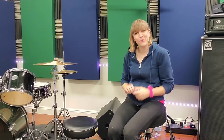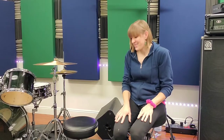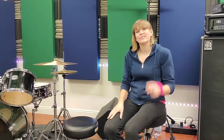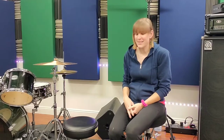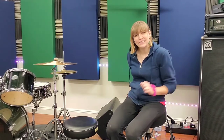Let's get started with drum thrones. There are usually three basic types of thrones with different ways to adjust them. I have two of the three here with me and I'll explain the third. I'll start with my main throne — the one I use for shows.